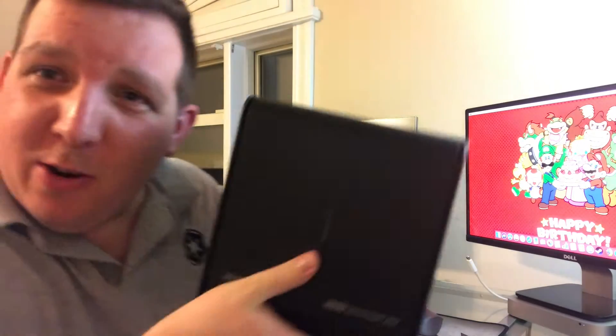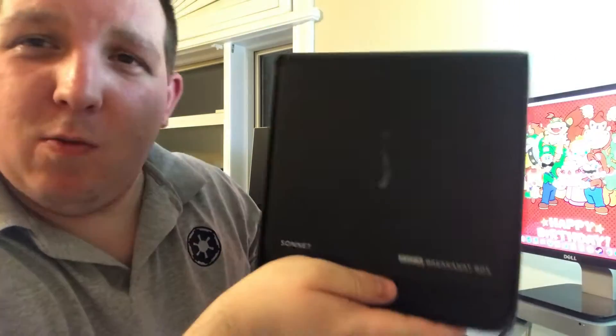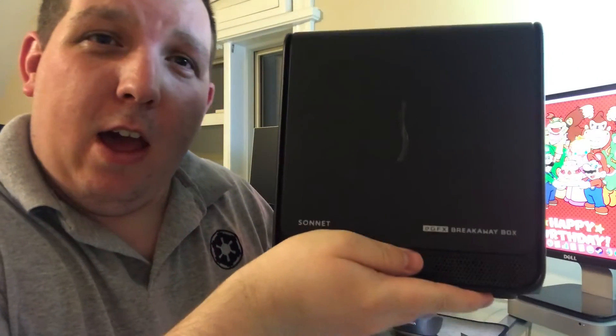Today kids, we are going to do a little bit of gaming on a Mac Mini from 2012, but not just as it came. We're hooking up the Sonnet B350 with the XFX Radeon AMD RX 480 8GB card. So thanks to this beauty, we might actually be able to accomplish something today.